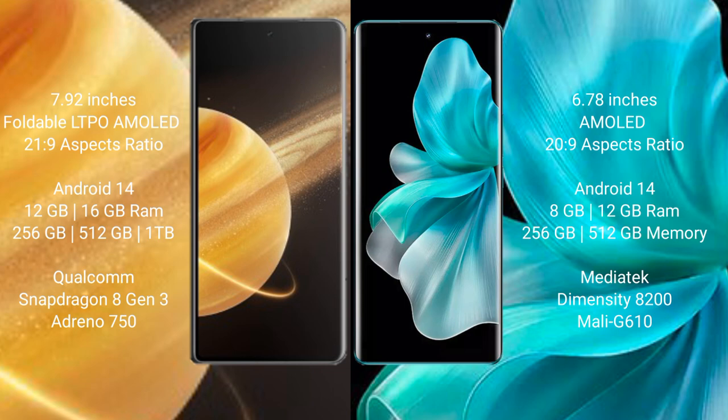Honor Magic V3 features the Snapdragon 8 Gen 3 processor with GPU Adreno 750. Vivo V30 Pro comes with 8GB or 12GB RAM and 256GB or 512GB internal storage, with the MediaTek Dimensity 8200 processor and GPU Mali G610.